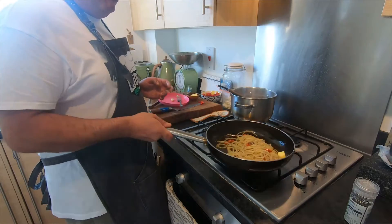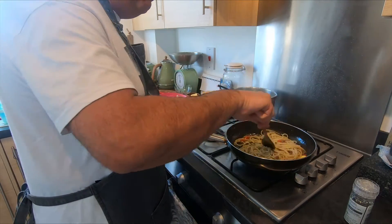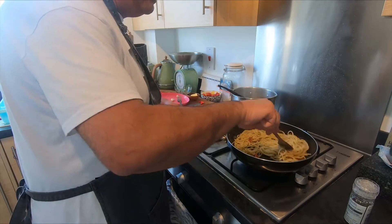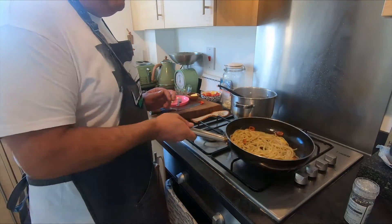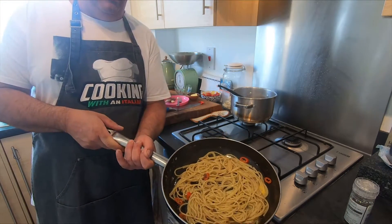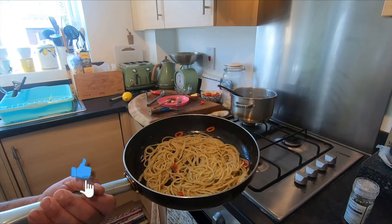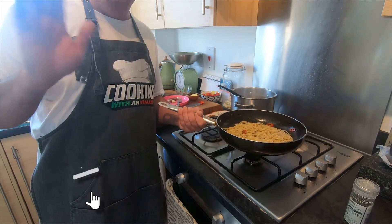If you like it more creamy, you can add a little bit more butter and leave it to melt inside. It's absolutely wow! My spaghetti with anchovies and butter — absolutely delicious, look at that! If you like it, always thumbs up and follow us. Ciao!